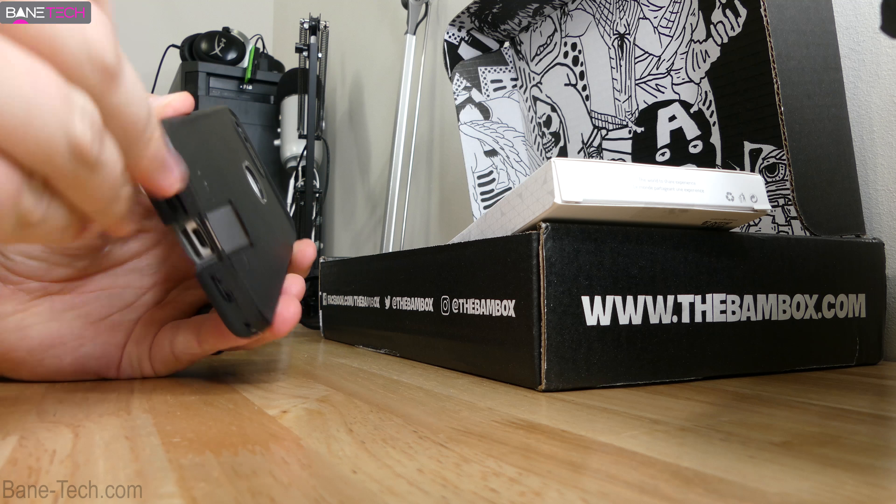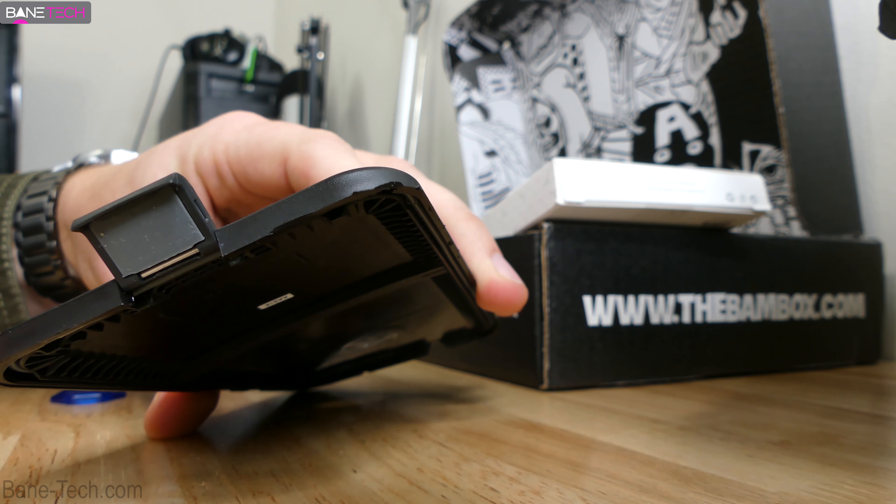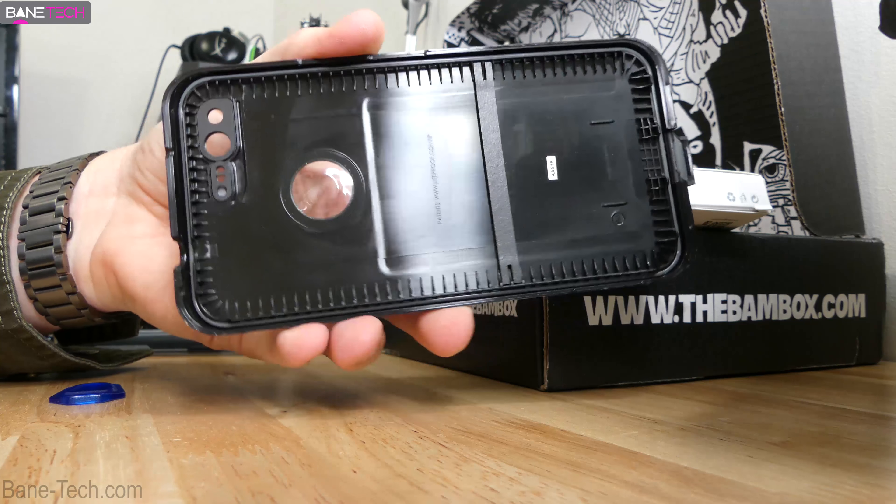I've been using this case for about one week now and it's really not been a bad experience at all. The last time I used a Lifeproof case was on an iPhone 4S and it was not the greatest experience.